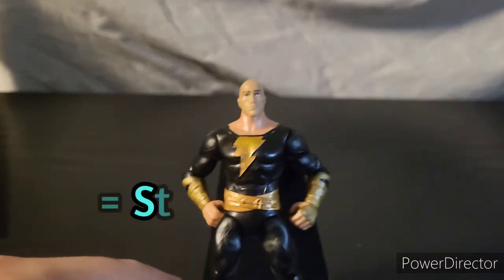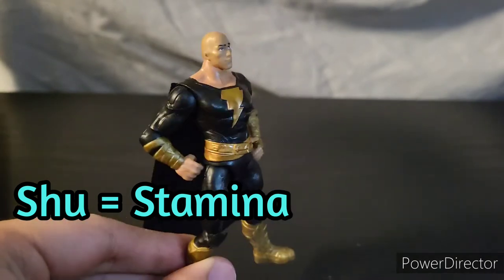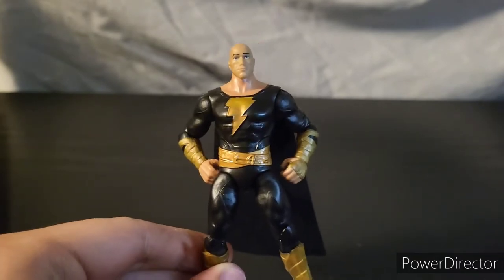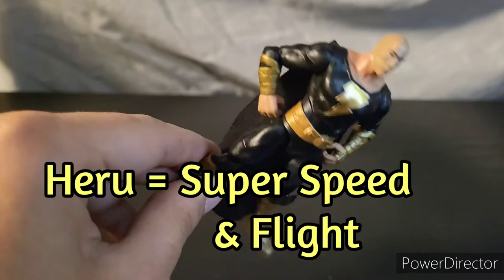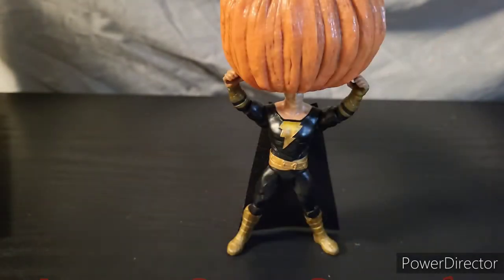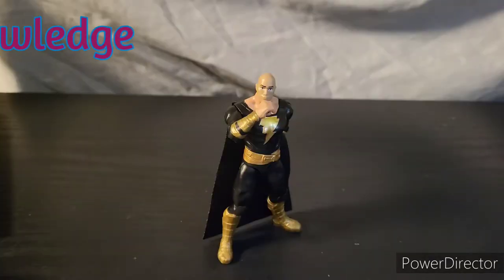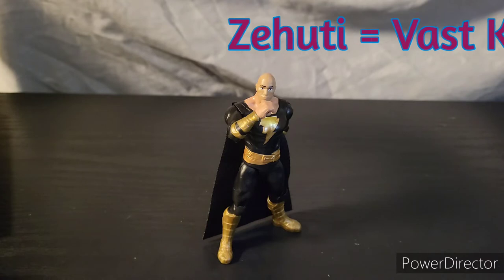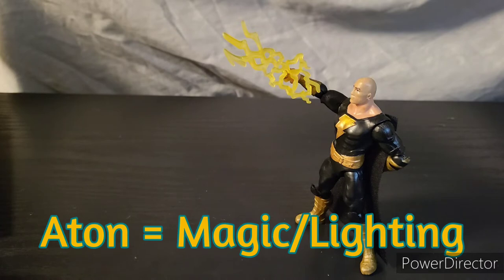Shu gives him the power of stamina, which allows him to survive without food, air, water — anything. He just sustains himself and can fight for incredibly long periods of time without getting tired. Next up is HERU, who gives him speed and flight. AMON is responsible for his massive strength. ZEHUTI gives him information that can help him defeat any of his adversaries or escape out of certain situations. ATON gives him his magic powers and his control and manipulation of lightning.